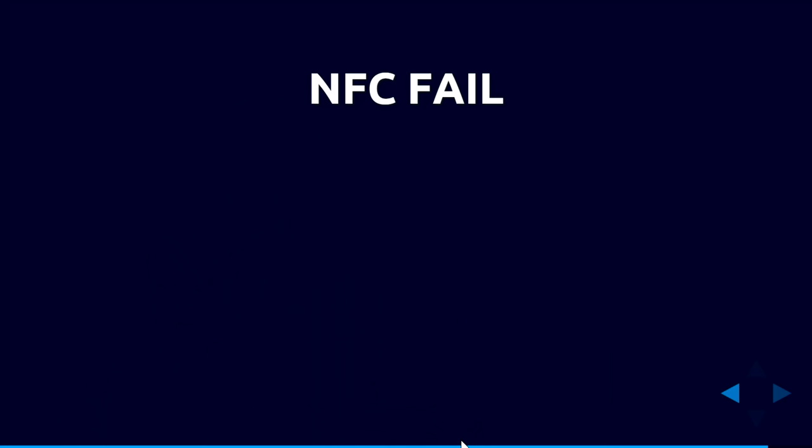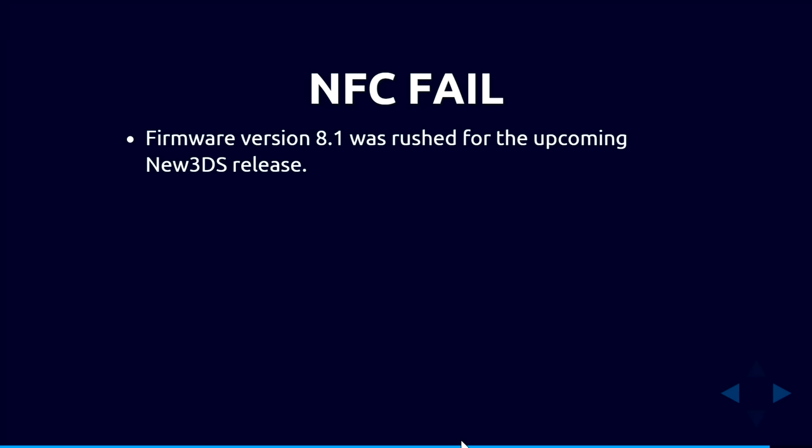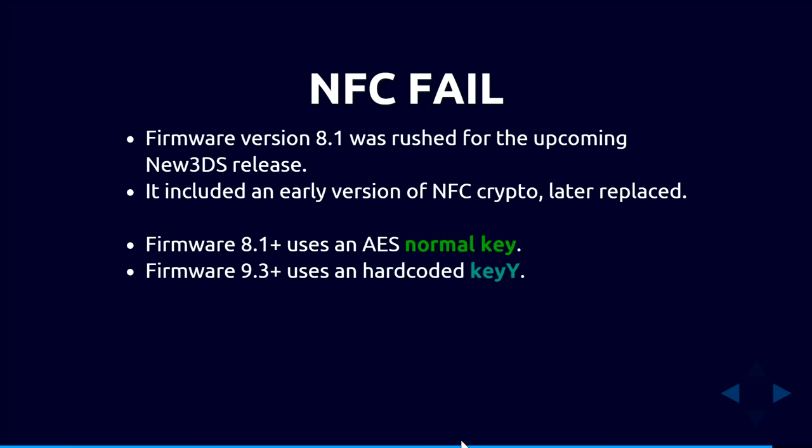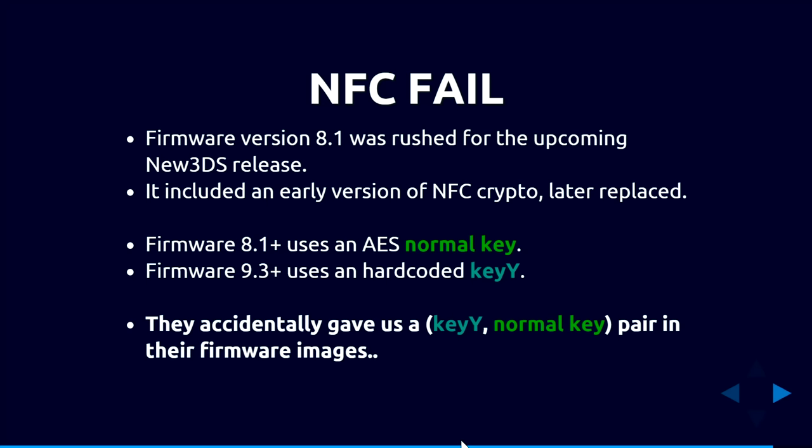As a bonus: when the new 3DS launched, an early version of the NFC/Amiibo crypto was left in the PSPS service using a normal key, while the later version switched to using key Y via the scrambler. This accidentally provided one (normal key, key Y) pair directly in the firmware images — no Wii U needed. Anyone who can decrypt 3DS firmware binaries can perform this attack to recover the silicon constant C.